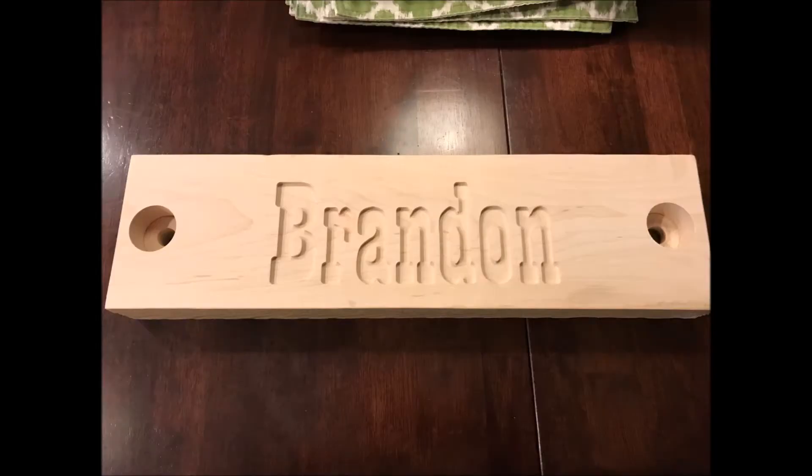Things are going great. Here is the finished product after a little bit of sanding. It looked really nice.